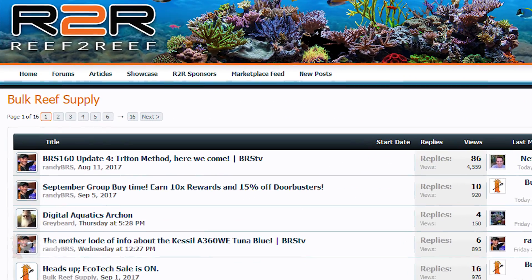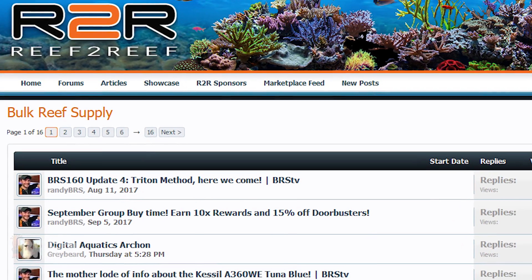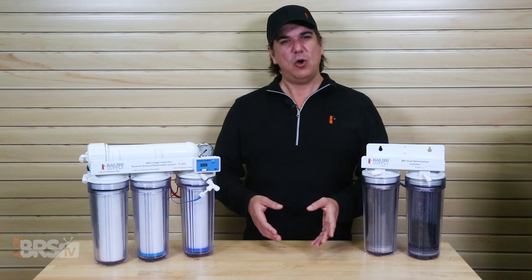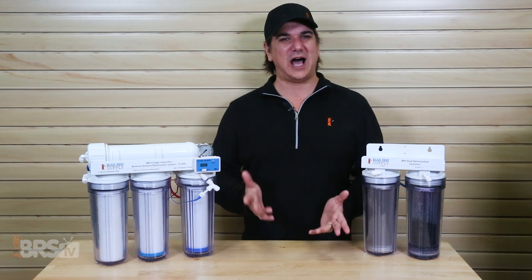That wraps up today's Reef2Reef FAQ. If you have any questions, the R2R community is always the best at providing quick, well-thought-out answers, so check them out. See you tomorrow with this Friday's BRStv Investigates, where we look at what happens when we run two DI resin types separate rather than mixed — you might be surprised with how this works.